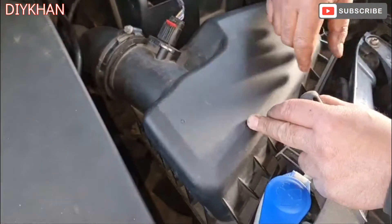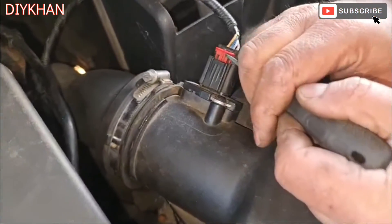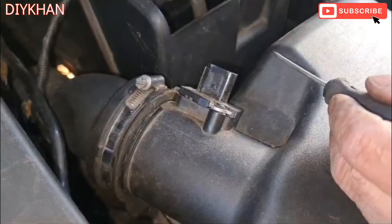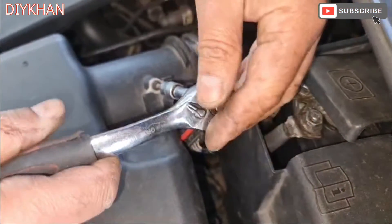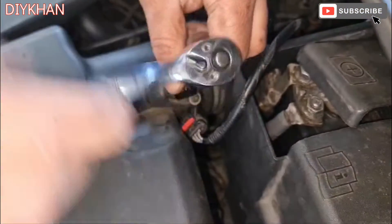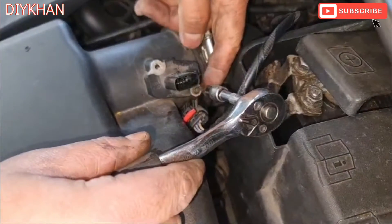In order to take the connector off, we're going to get a flat head screwdriver, move this clip upwards, then press it down and pull the connector out. We're going to be using a T20 bit to undo the two screws — one at the back here.